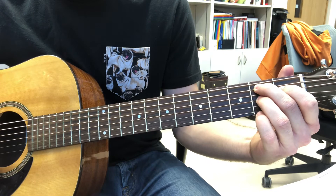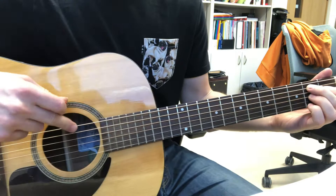And then pinky on the E string on the second fret. It's pretty busy, and you are not hitting the low E.